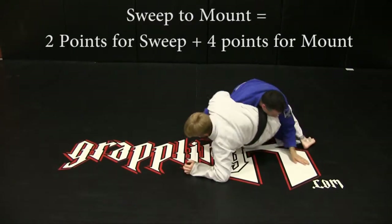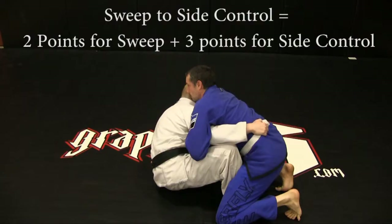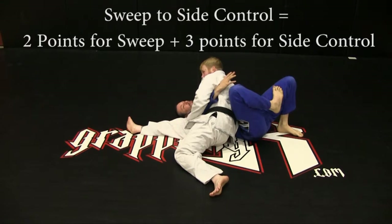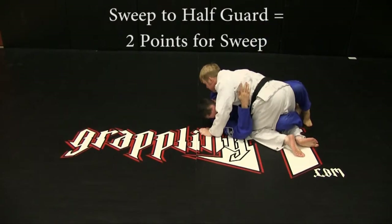Sweep to mount: two points for sweep plus four position points for mount. Sweep to side control: two points for sweep plus three position points for side control. Sweep to half guard: two points for sweep.